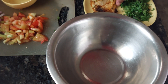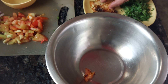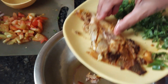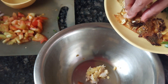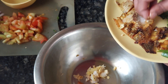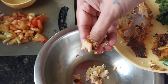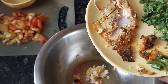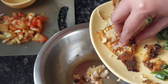Now what we have to do is debone our fish — remove all the bones out of it. See that you remove these parts of bones, otherwise it will be troublesome while you are eating.